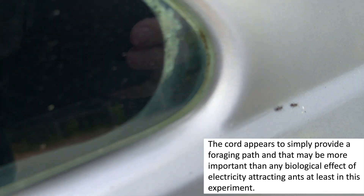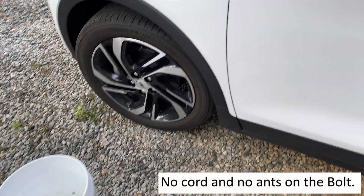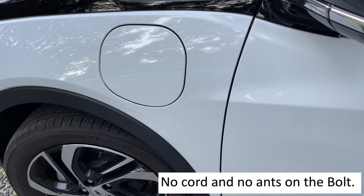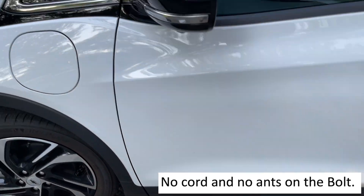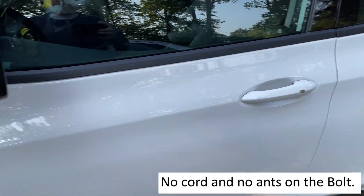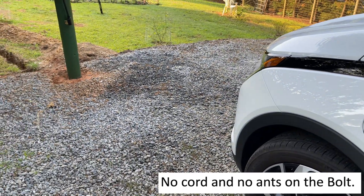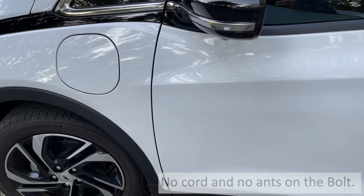They're crawling all over the car. And here the Bolt was parked out overnight with no cord — and no ants. So we'll continue looking at this, but it's looking like it's mainly just the cord providing a path up to the car.